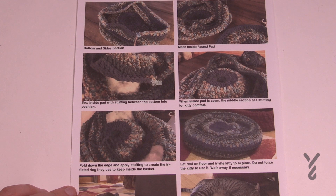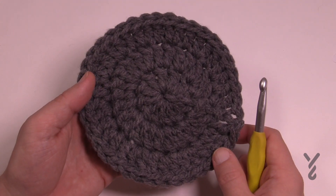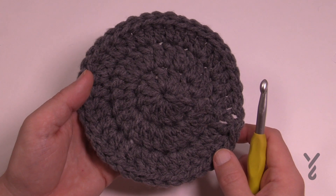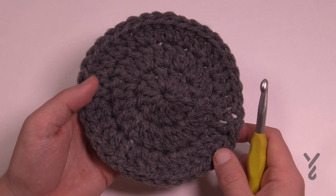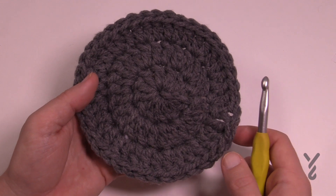This is going to be quite an easy pattern — almost a beginner-level project, but I'll definitely call it easy. In the pattern, the inside bottom pad is listed as the second thing to do, but I would actually make it first. I wrote it that way because the bottom and sides are easier to write in that order.